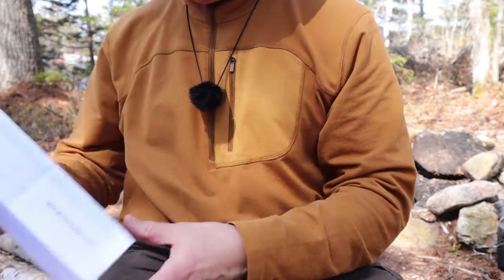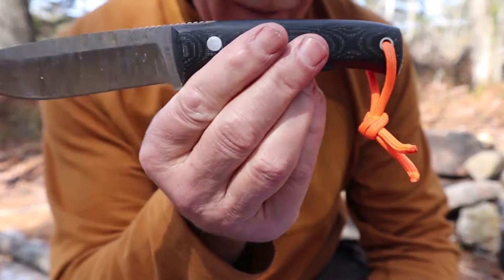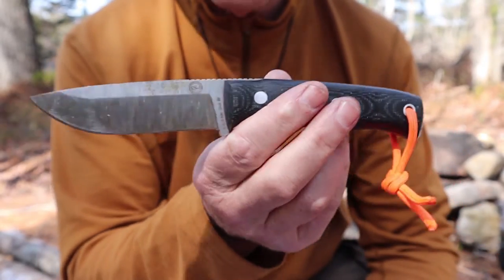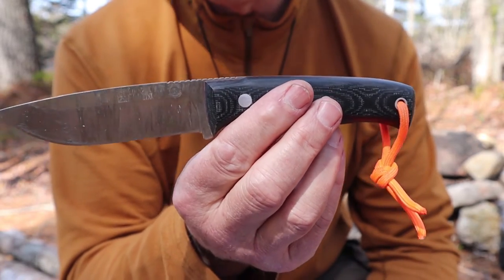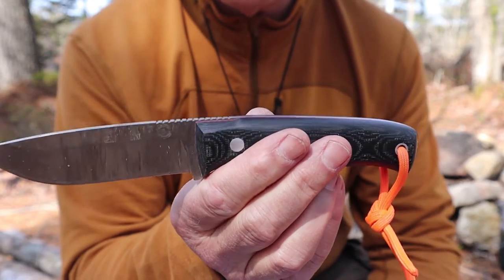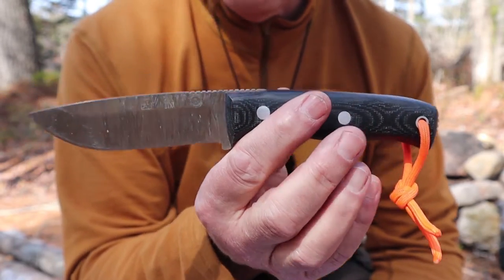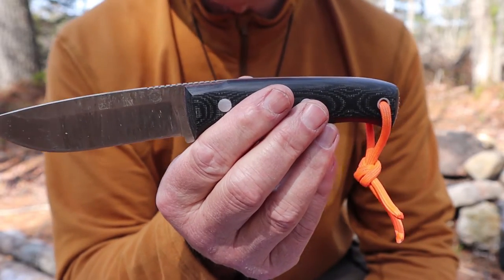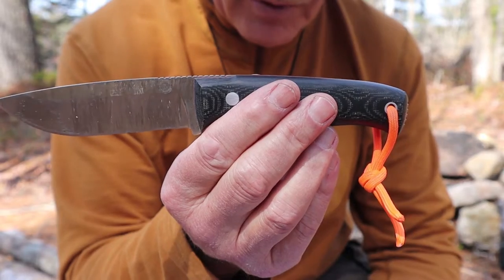Let's put the sheath aside and bring the knife back in. I'm going to give you the specifications in metric — somebody commented that I seem to only be doing Imperial, and since I am Canadian, I should be using metric. However, I will put all the specifications both in Imperial and in metric in the video description.